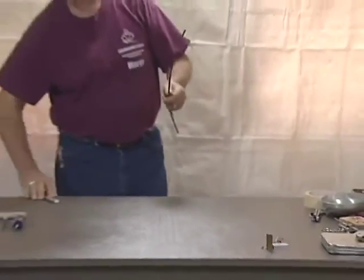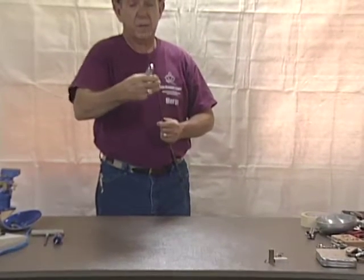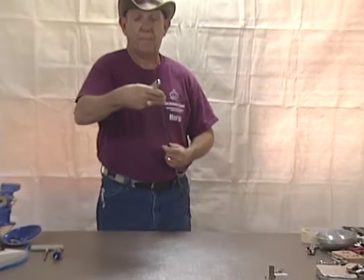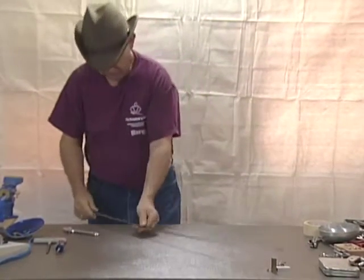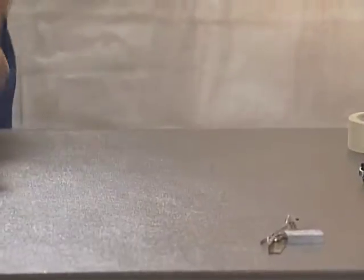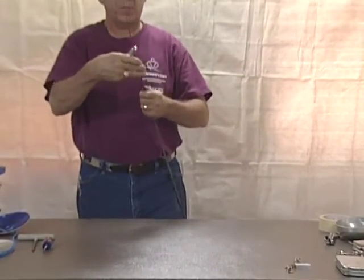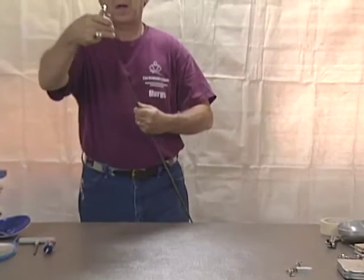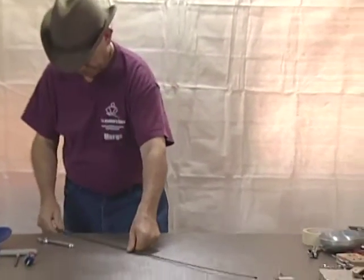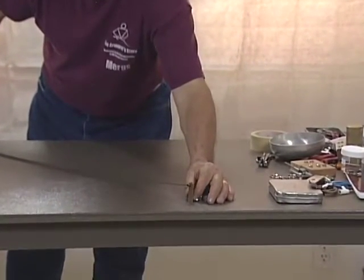I'll go back towards the middle of the blade and take some of that out, then re-measure. It still needs a little bit more. As you can see, this is an iterative process. And there — it won't pass underneath the tip.